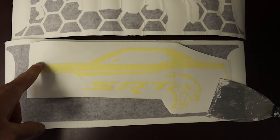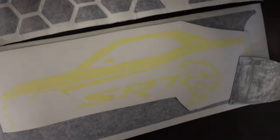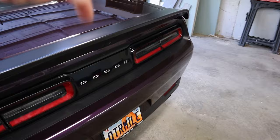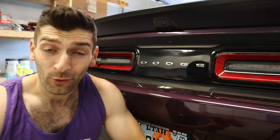So in today's video, we're going to remedy that issue, and we're going to do that with this — a taillight divider decal. I actually ordered it custom made. It's got the Challenger body style and the SRT logo down here, so there's no confusing that this is a Hellcat, and then you've got this kind of hexagon shape in the back. I will put a link in the description below so you guys can check out exactly where and from who I purchased this product from. But without further ado, let's get started with the installation.